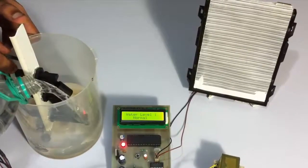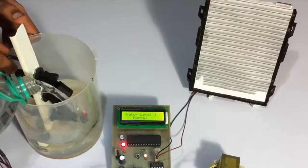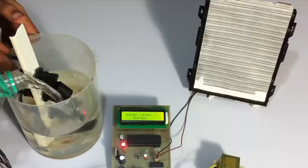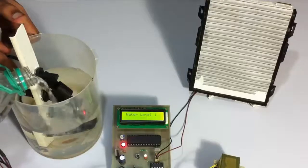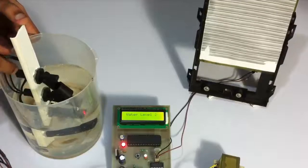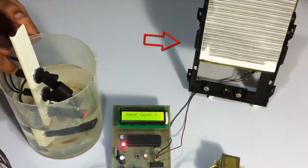We fill until it reaches the second sensor and the second sensor goes high. As soon as the water level reaches the second sensor, it shows that water level 2 has been reached and the door opens partially.